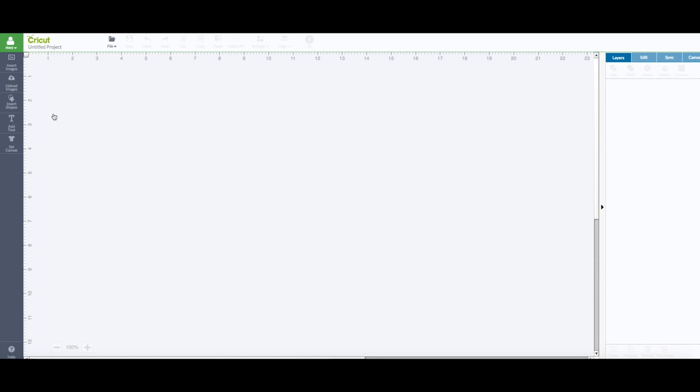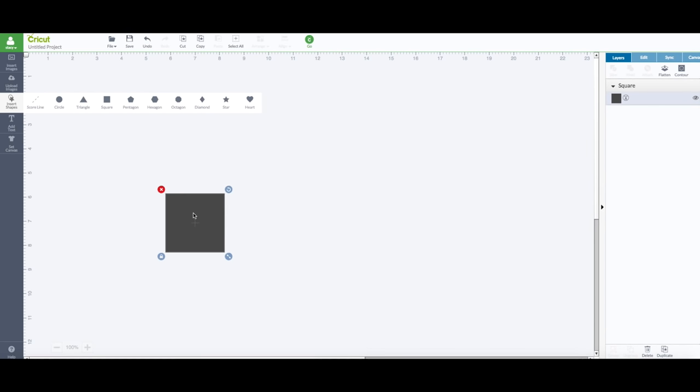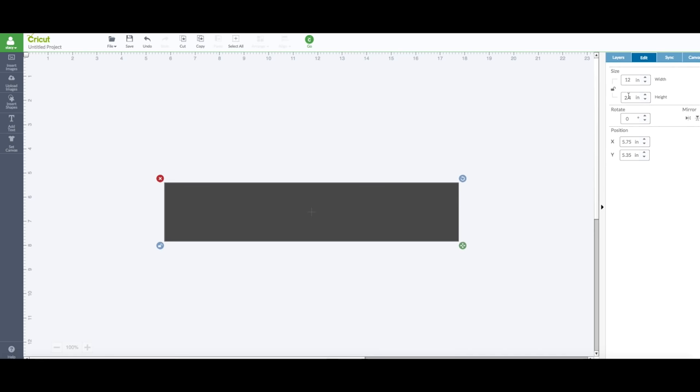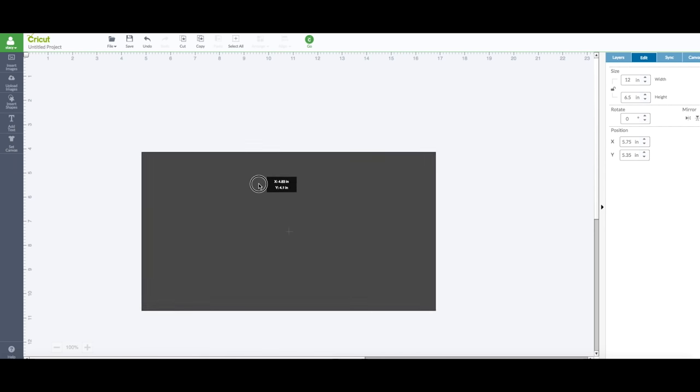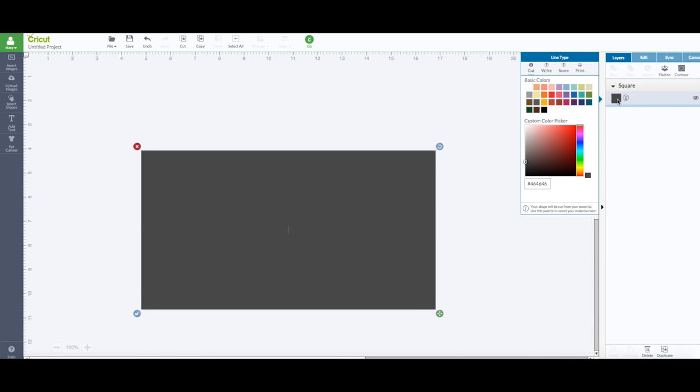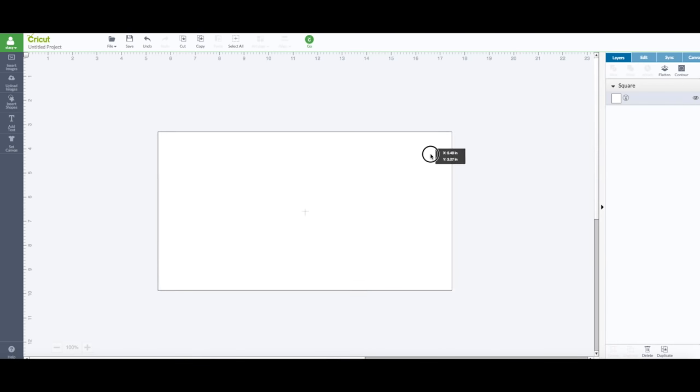Now you want to go to 'Create New Project.' I'm using a scrap piece of that vinyl, but I want to make myself a template. Go to the left hand side toolbar, click on 'Insert Shapes,' and grab that square. My vinyl is about 12 by 6.5, so I have my square selected, go to my edit panel, unlock the lock, set the width to 12 and the height to 6.5. Now I have my template. Go to the layer panel and change the color of that square to white.